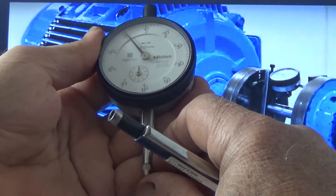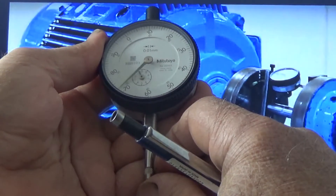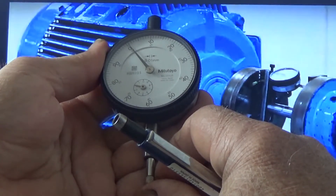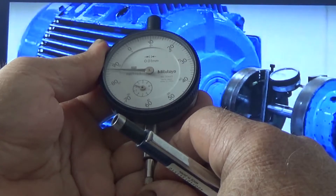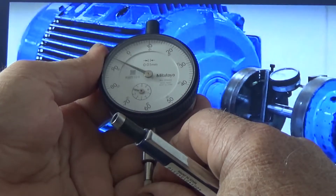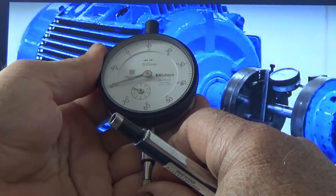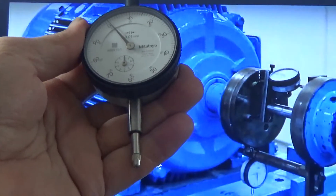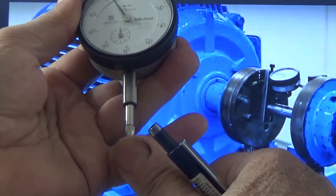Again — when the plunger is pressed, it will be moving clockwise, and this will be taken as plus. When it moves from zero in the counter-clockwise direction — counter-clockwise means opposite to clockwise — for example, zero to counter-clockwise, it is coming to minus 80, so it will be counted as minus 20, which means minus 0.2 millimeter.